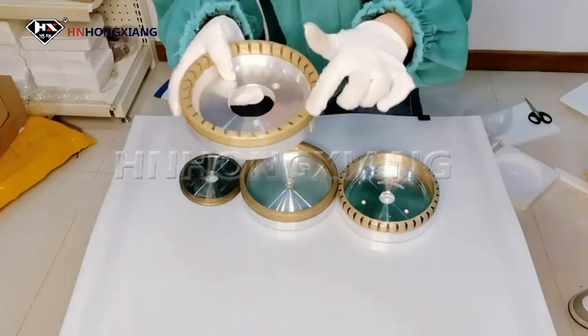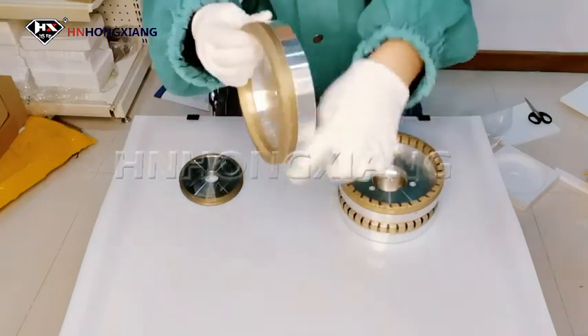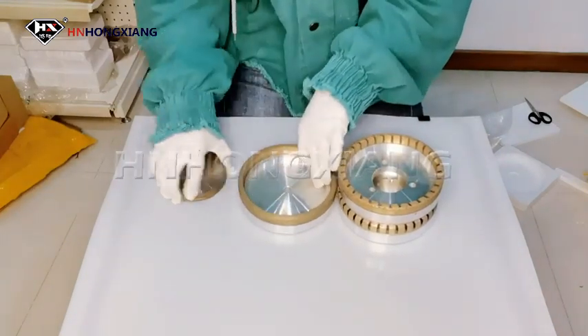We have segmented diamond wheels, continuous diamond wheels, and trapezoidal edge diamond wheels.